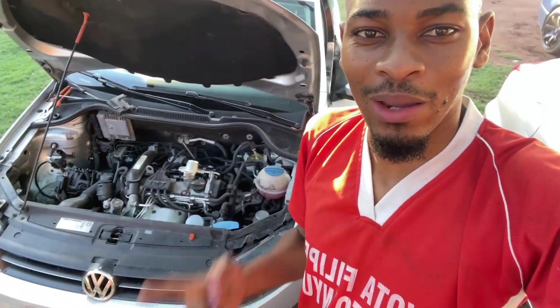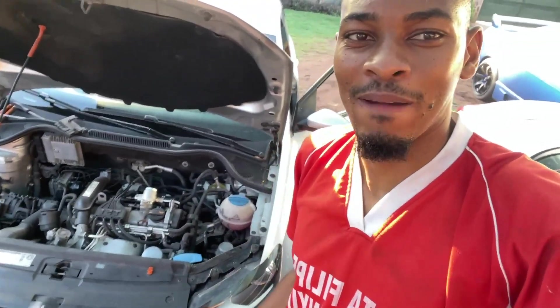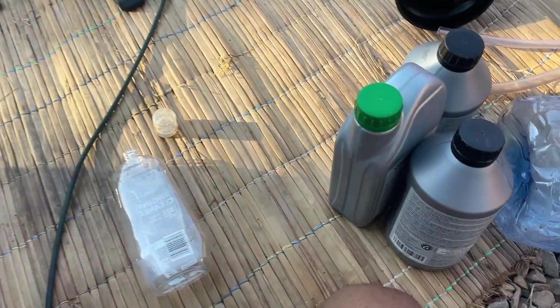Ladies and gentlemen, how's it going? It's your boy Frank with another video. Today we are working on the Polo, so stay tuned. Today we're about to replace the mechatronics oil.